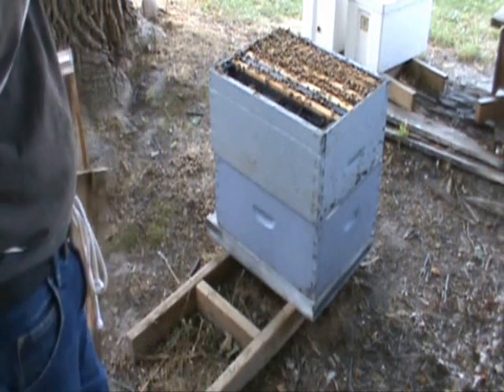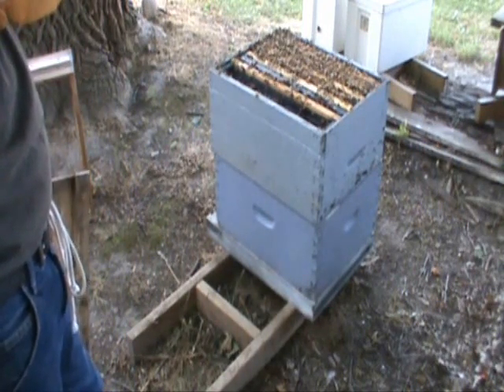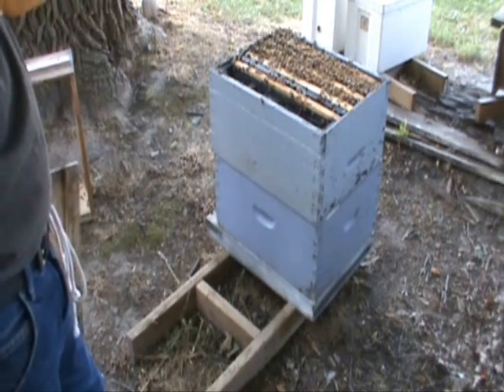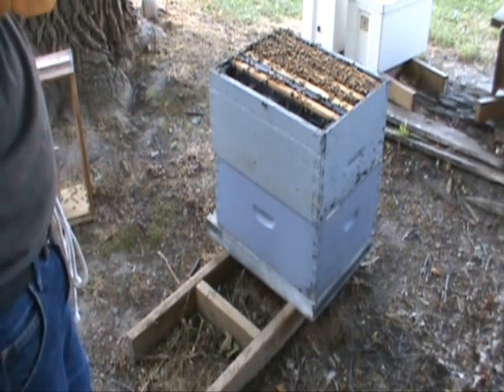We grafted yesterday, so ten days from the graft — which is nine days from today — we'll be able to come back and harvest the cells and use them. It'll be a day before they'd be ready to emerge.